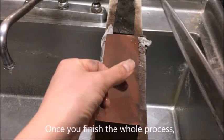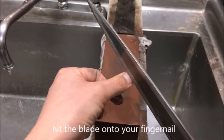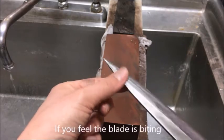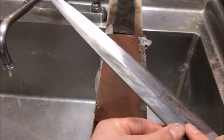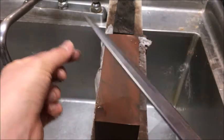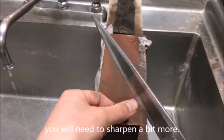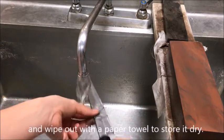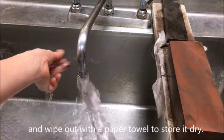Once you finish the whole process, press the blade lightly onto your fingernail to check how sharp it is. If the blade bites into the surface of your nail, it is fairly good. If it still slips, you will need to sharpen a bit more. Finally, wash out the sludge from the knife and wipe it with a paper towel to store it dry.